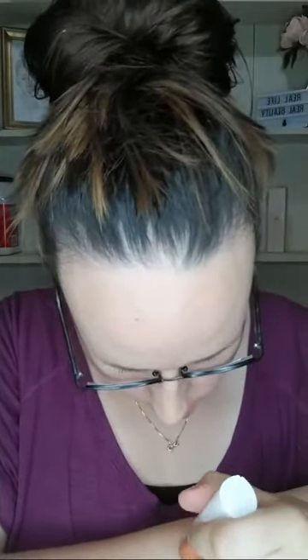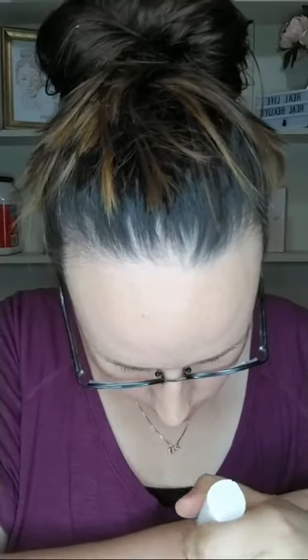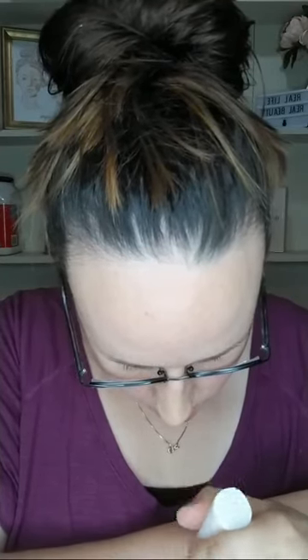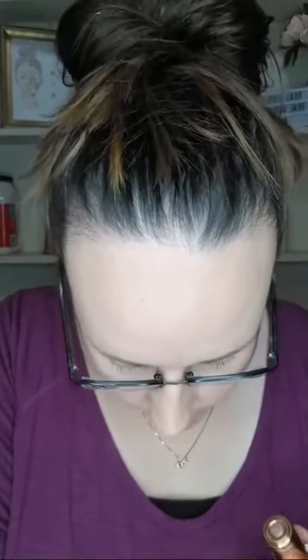I got some longer hair on my arm, let's see here. So yeah, I took it off in kind of a spot - not that you can probably see it. So yeah, I mean it says it's for facial hair.